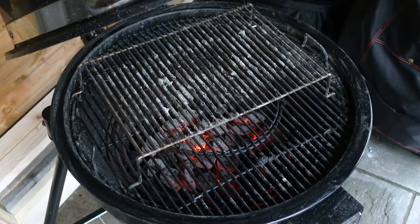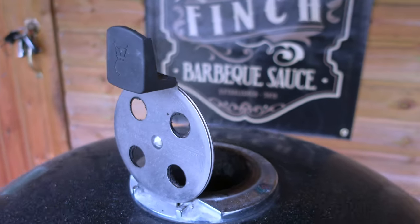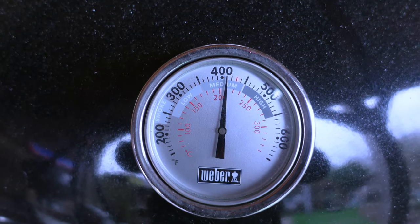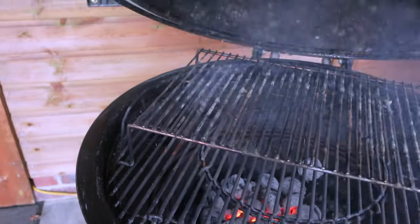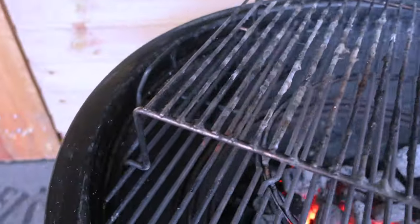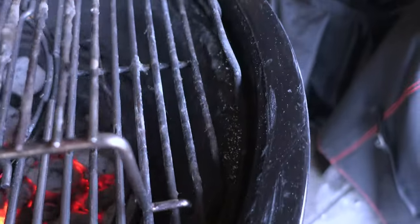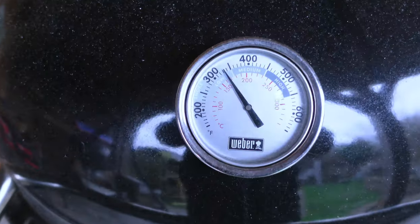That's a good top tip — let that heat get rid of most of that mould first before starting to scrub away, because you don't want to be breathing in those spores. Shut the lid, let that heat do its thing. We're just getting past 400 degrees Fahrenheit. All that smoke is mainly where it's baking away that mould, cooking away around the sides. Just be patient, let the heat do the work first, then you've got less scrubbing to do.